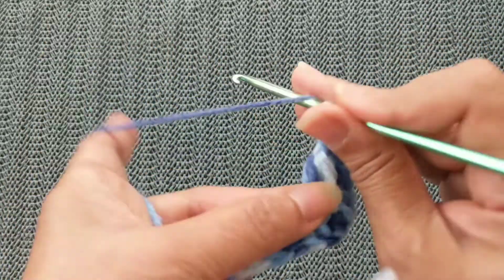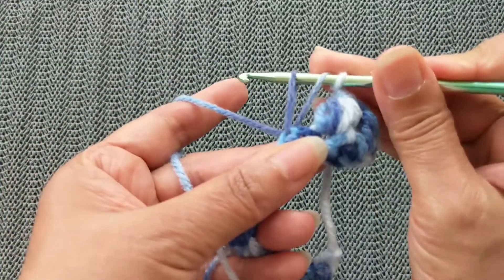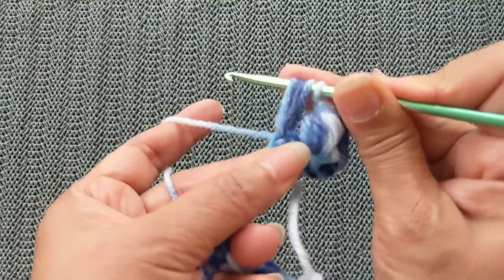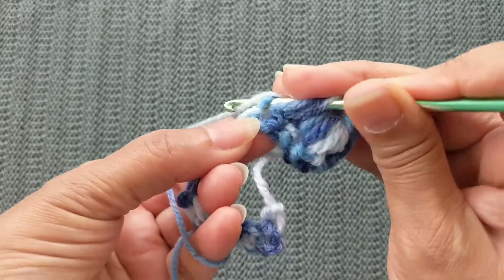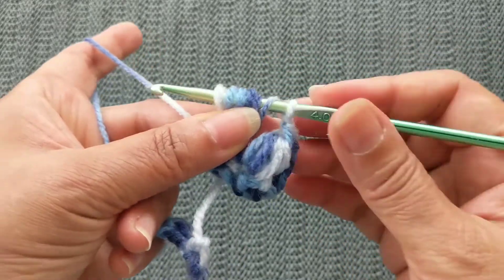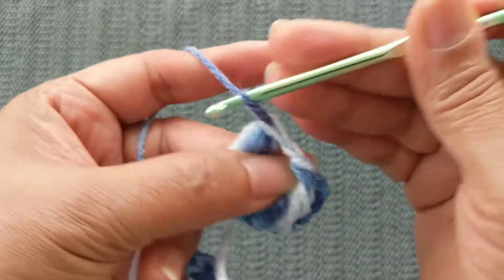Let's look at it again. Yarn over into the stitch you have to go to, pull the yarn through, and pull it up — hold on to it. Yarn over into the same stitch, pull the yarn through, same length, hold on. Yarn over through the same stitch and pull it through. Count: one, two, three, four, five, six — hold on to all six stitches, leave that seventh one, pull through the six stitches, yarn over and pull through.